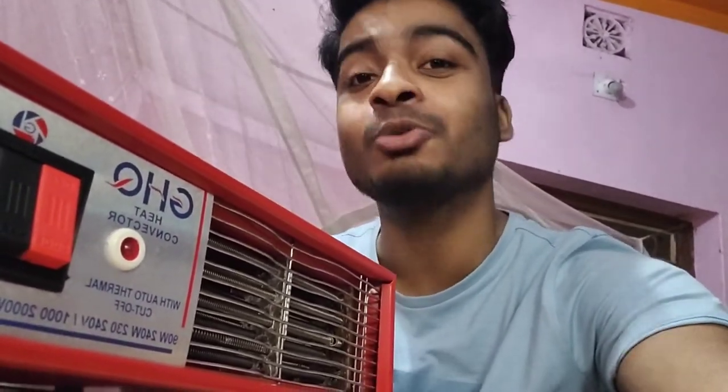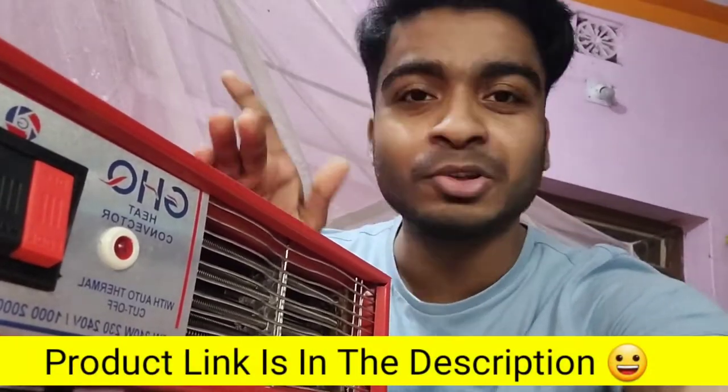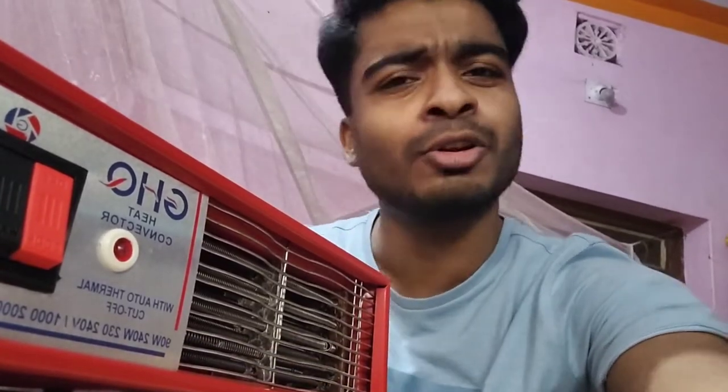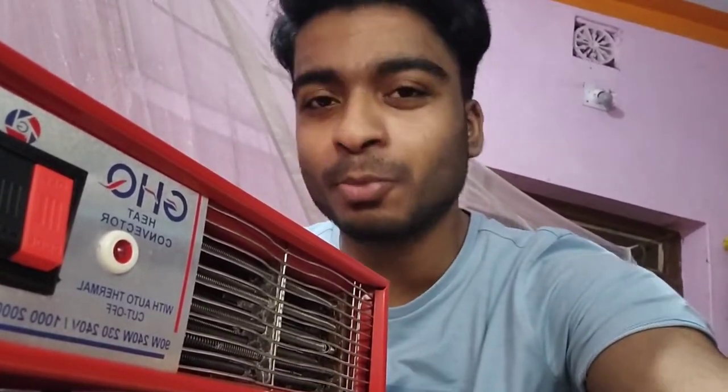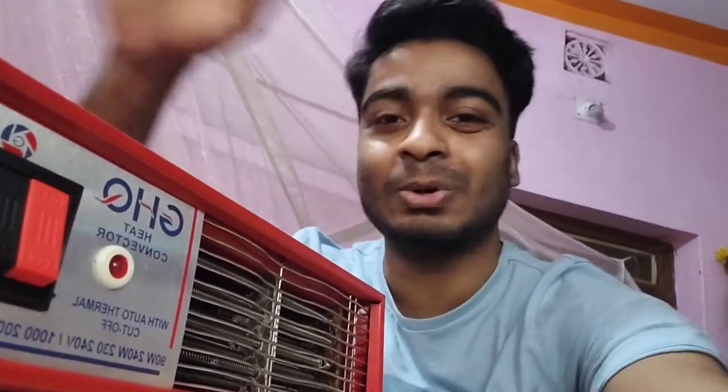I will show you my technical channel. Like this video and subscribe. If you like this video, I will show you the link in the description. If you like my videos, share them and subscribe to the channel to see more videos. If you are interested, don't forget to subscribe. Goodbye, friends.